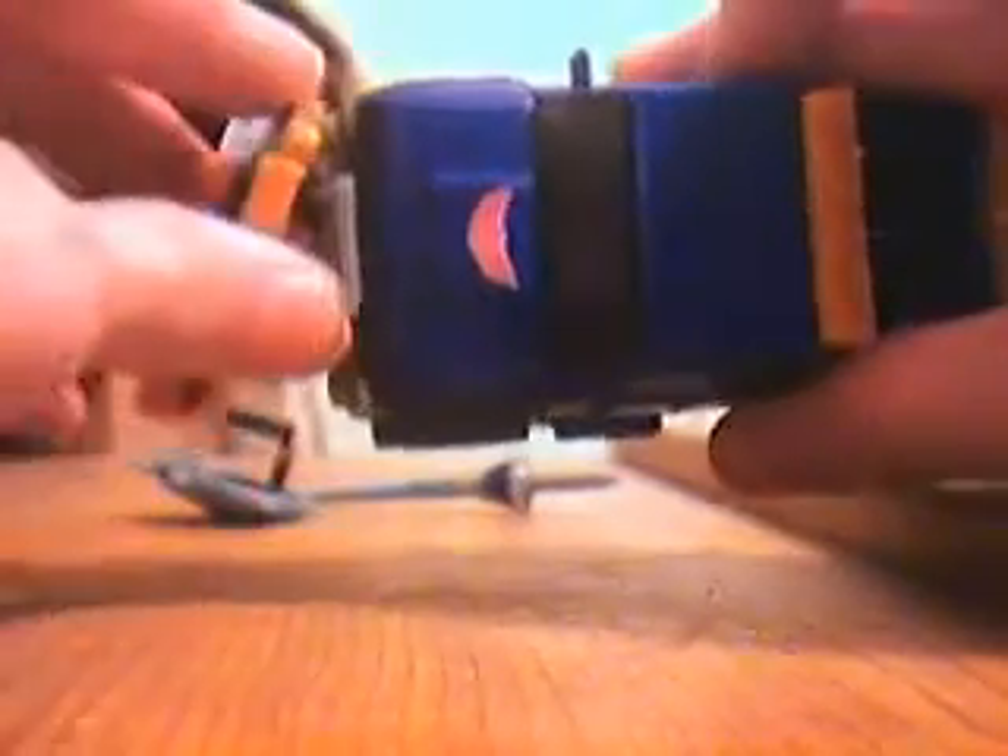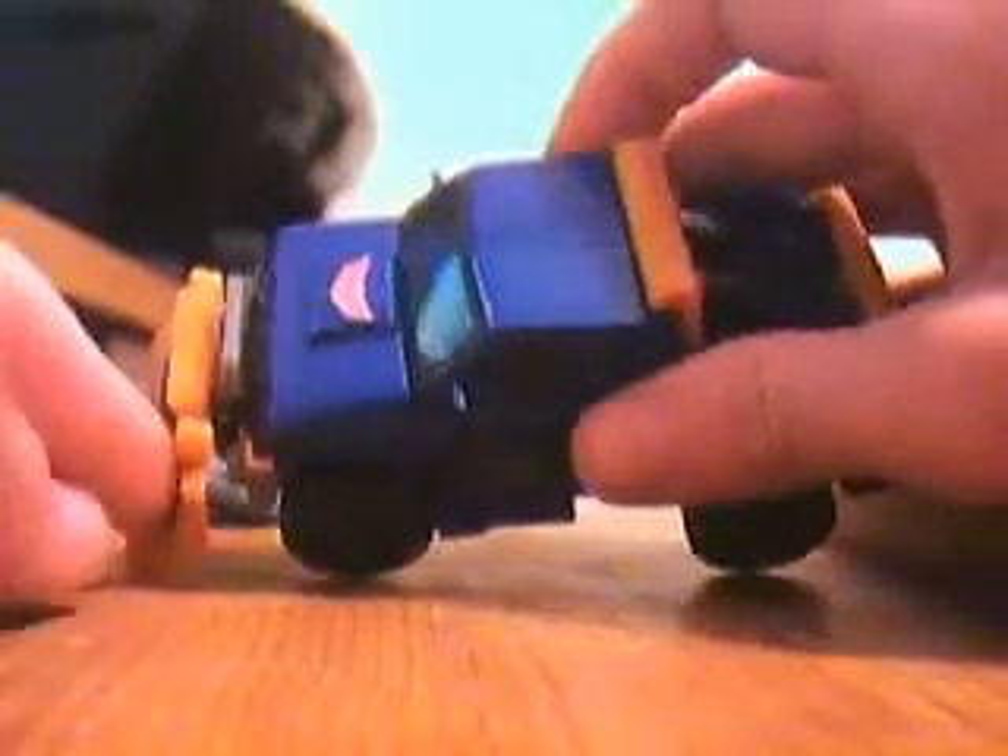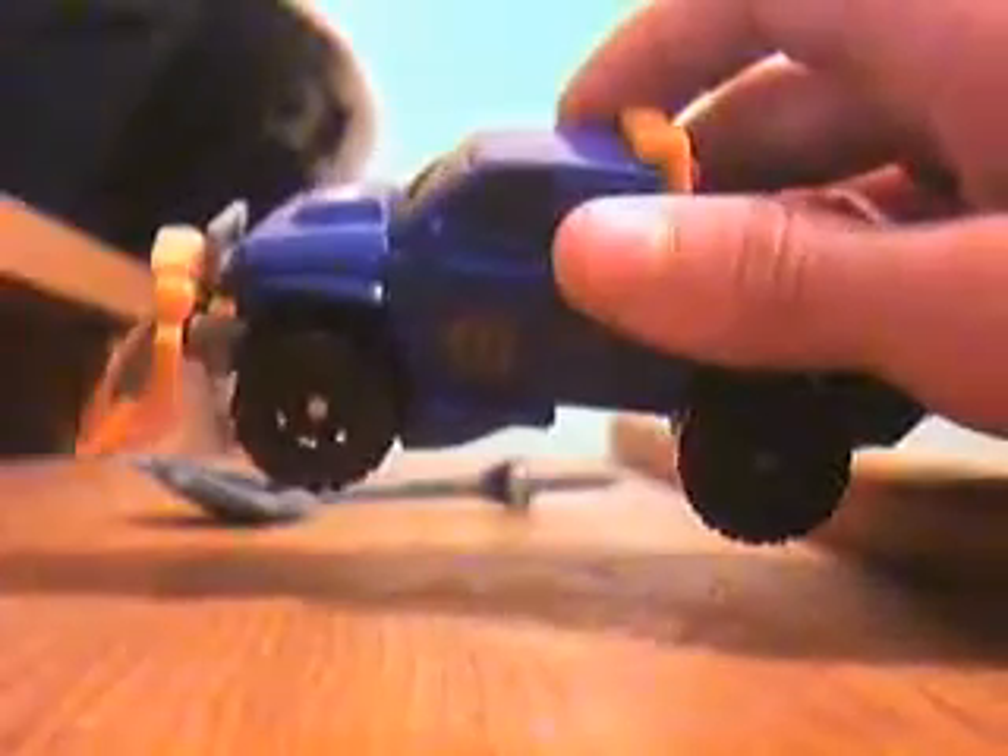He is a snow plow with a poseable plow, so you can rotate it — have it flat, pointed, whatever you want. I think it looks best flat, but if you want it to be realistic, you can have it at a slant.